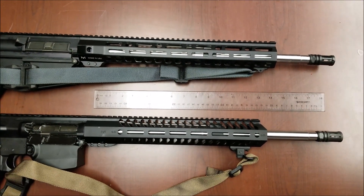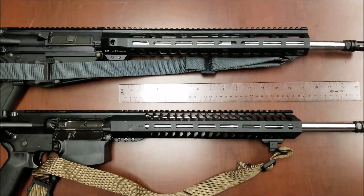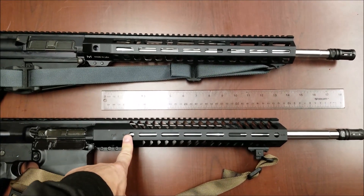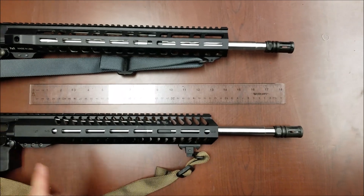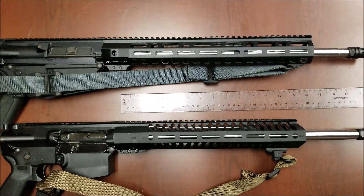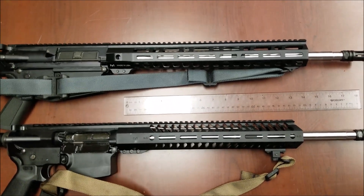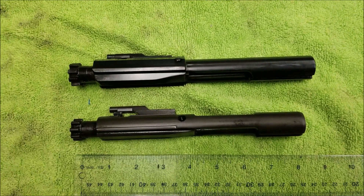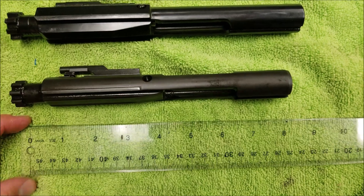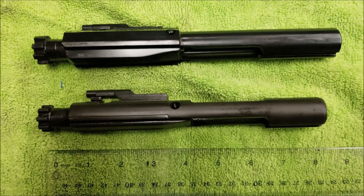One of the differences Palmetto State Armory advertises for the PX-10 being lightweight is the free-float handguard tube — it's supposed to be lighter, and it probably is because it's shorter. I measured both: the PX-10 handguard is 13 and a quarter inches long, while the PA-10's is 14 and a half inches. More barrel is exposed on the PX-10. They've also shaved some material off the bolt carrier group — the PX-10 BCG measures about 8 and a quarter inches while the PA-10 is about 8 and a half inches total.